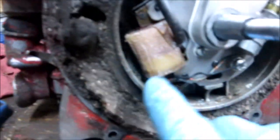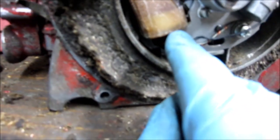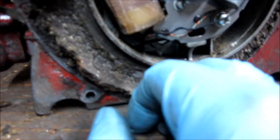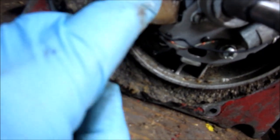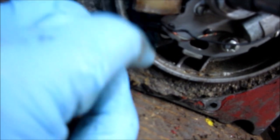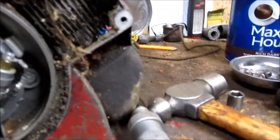I can see the first problem — the coil is cracked. And here's the spark plug wire; we're definitely not going to get any spark from that. I've got a parts saw, and sometimes you can glue these up with epoxy, as I've shown before. I can open the other one up and see what it looks like — if it's no better, we'll try gluing this one.